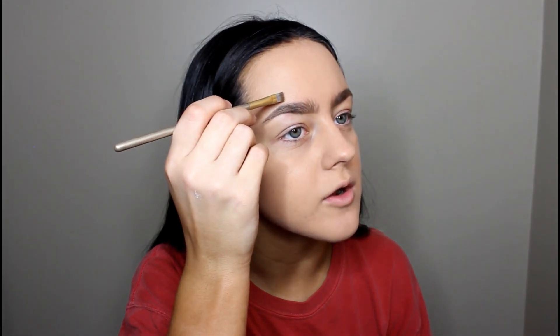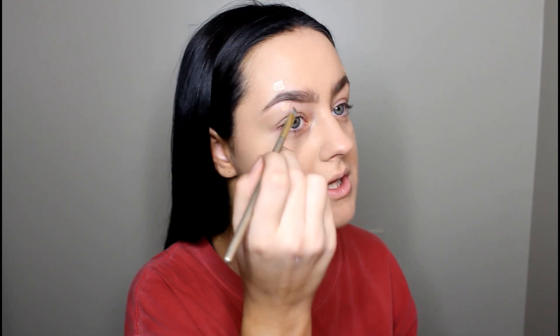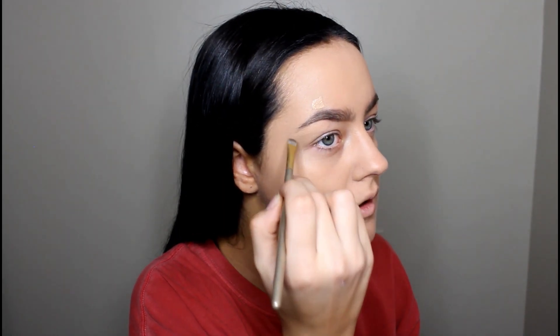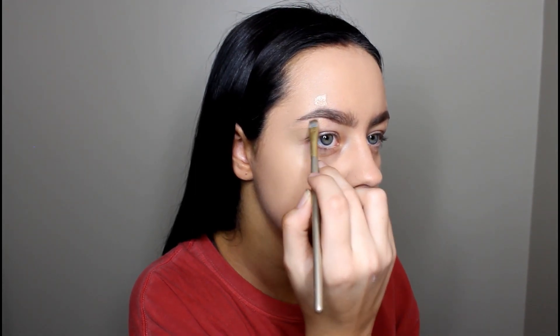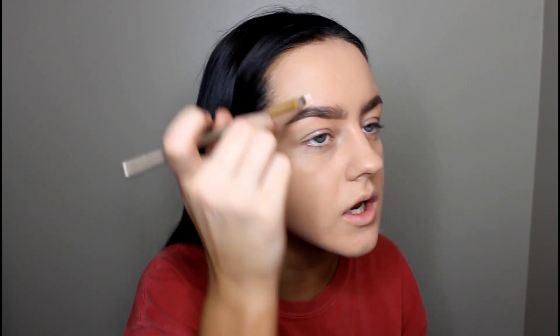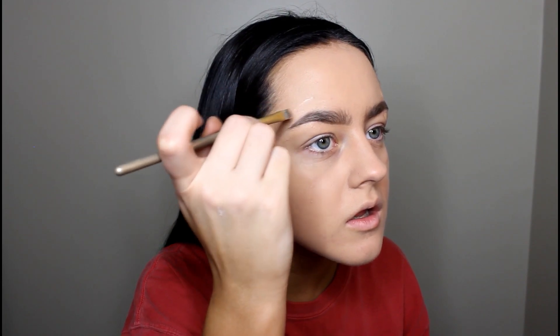She also uses the Photo Focus Foundation to carve her brows out. So I'm going to put some foundation on my hand and use this brush right here. She kind of just puts a dot right here and does the same thing on the other side. I'm just going to go ahead and start blending this out. Now it's starting to look like a triangle at the end and I don't really like that, but whatever. We are done with carving out the brows.